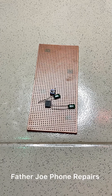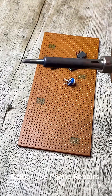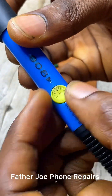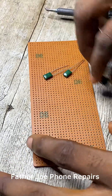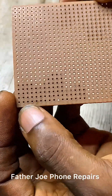My dear technician, let me start to fix it now. This is my soldering iron. Please, you have to use a soldering iron that has temperature control. If not, you will end up spoiling everything. Make sure you set the temperature to 400, or 350 is okay.